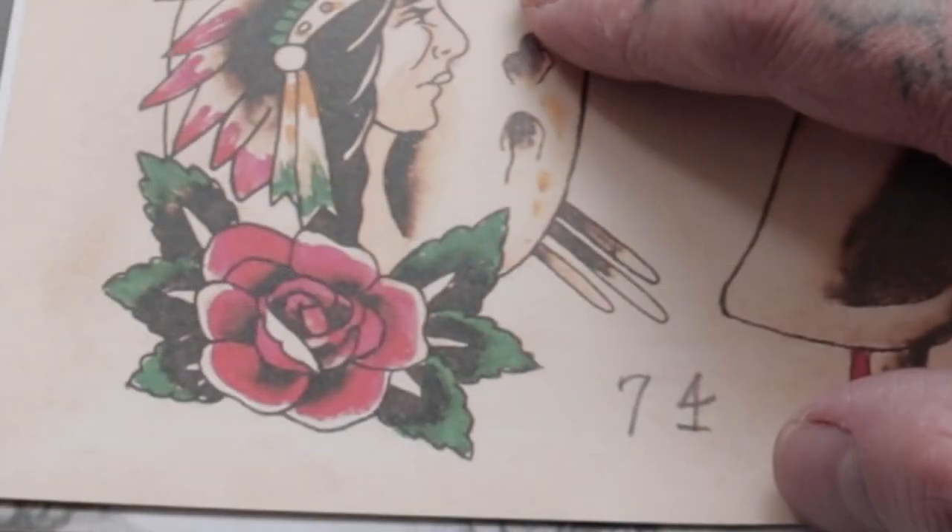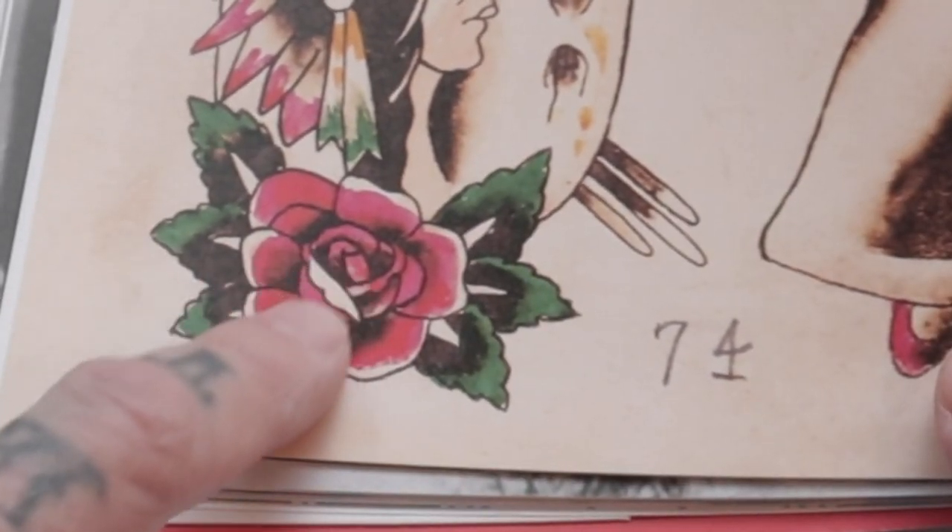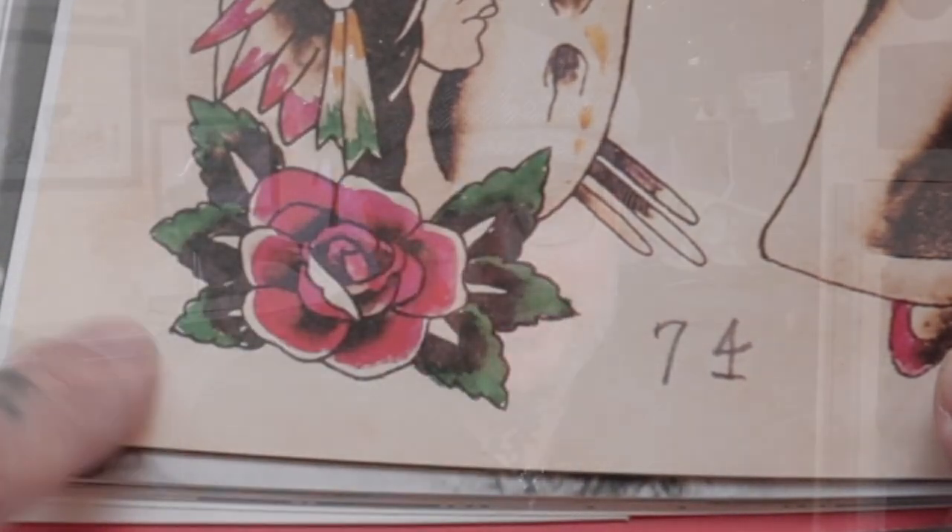A lot of people think it's a Sailor Jerry rose, but actually it was a guy called Percy Waters who used to sell tattoo machines in the early 1900s and also used to sell tattoo flash. His designs were really popular and widespread, and what other tattooists would do is take his designs and improve on them or add their own touch to them.